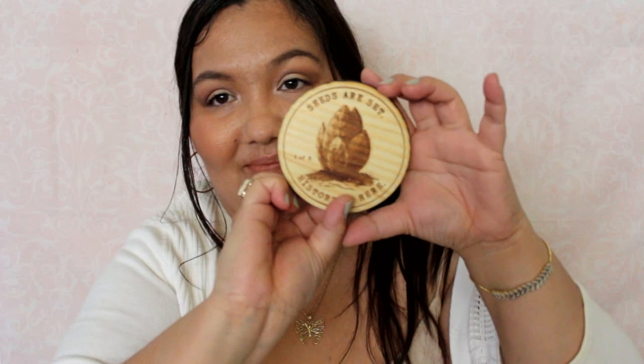This is from Copenhagen and it's my first sample from them — I just signed up with them. These are wooden. It says 'Seeds are set, history is here — one of eight' and 'History made on American soil — two of eight.' These are wooden coasters. Those are cool.